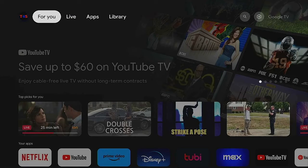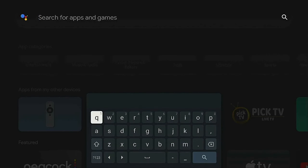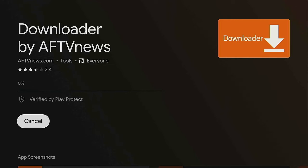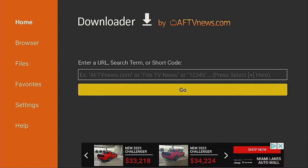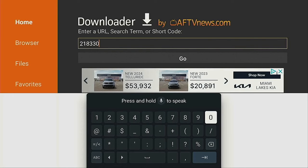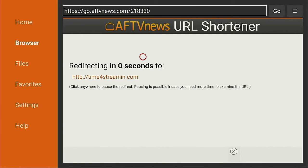Click the home button to get back to the home page. Go to Apps, scroll down, and search for apps. The app everybody needs is Downloader — go ahead and download it. Type the word Downloader, click the magnifying glass, and here it is. Click on it, then click Install. Once installed, go down and click Open. Click Allow, then OK. Under where it says Enter a URL, click the enter button and type in the following code: 218330. Click the enter button and it will redirect you to the Time for Streaming web page, where there are lots of different apps you can add to your ONN device.